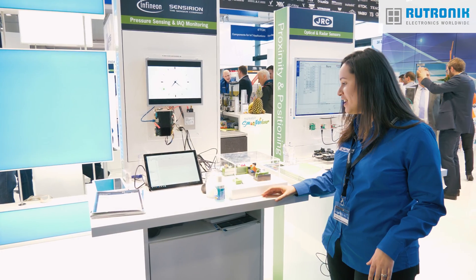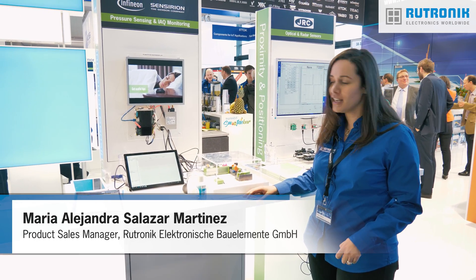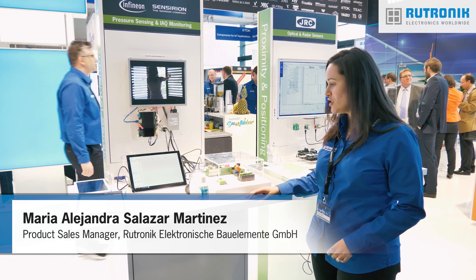We are showcasing here the new SGP30 from Sensirion. It's a volatile organic compound sensor for indoor air quality applications.